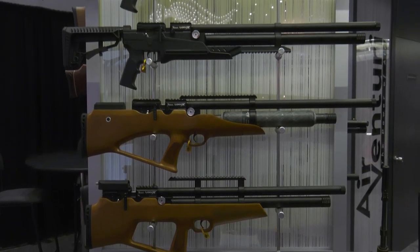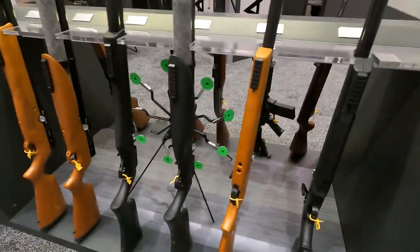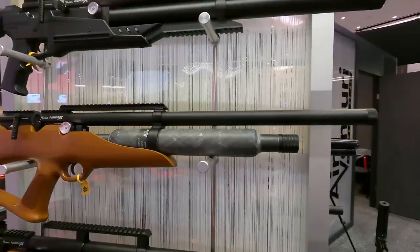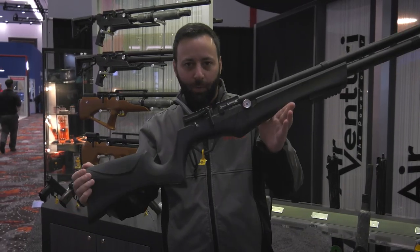There are eight models they're coming out with at launch. One action, multi-caliber — so you can change calibers easily. You can change your air source easily, and you can change the stock style to pretty much whatever you want. They have bullpups, tactical stuff, wood classic stocks, and synthetic classic.